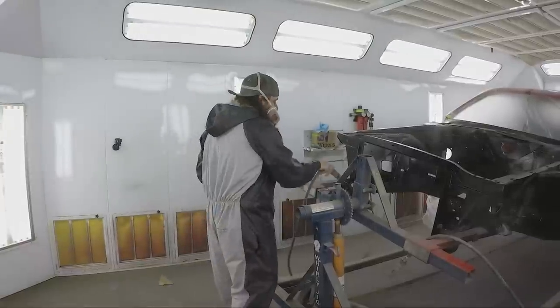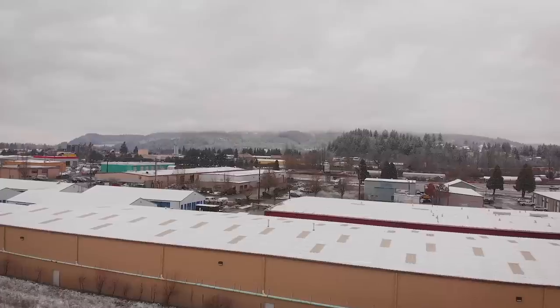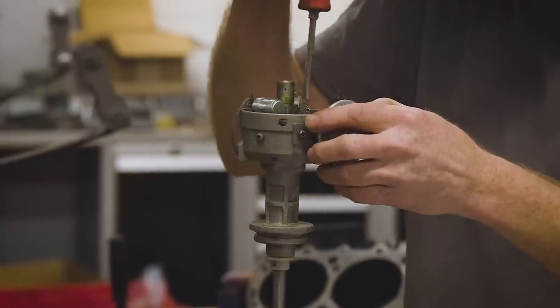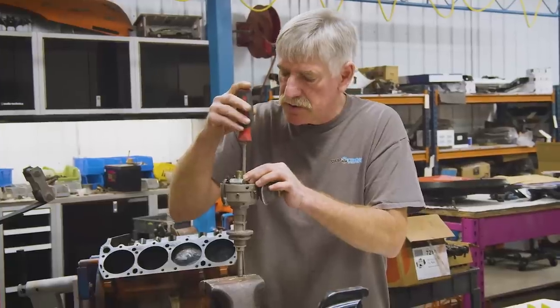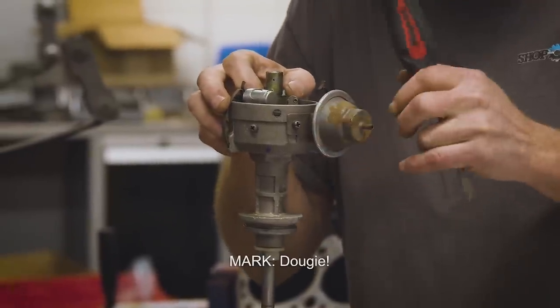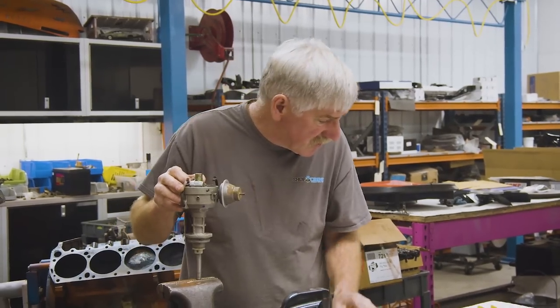Right now we're gapping these points to 17 thousandths — put it up on the high point on the lobe, open the points up to 17 thousandths, and lock the screw down.